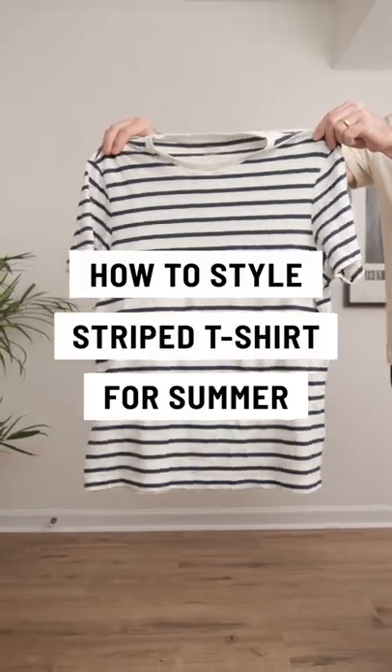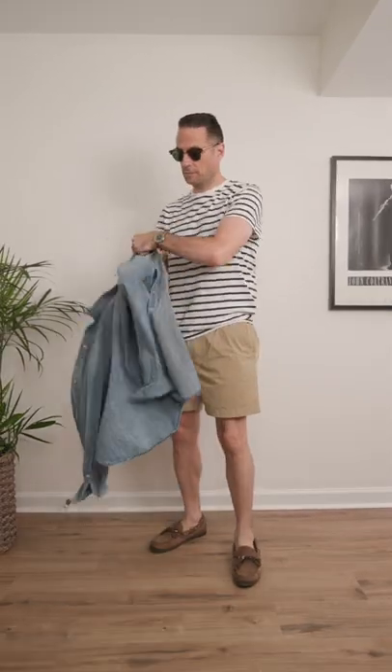How to style a striped t-shirt for summer. First, you can wear it untucked with some casual dock shorts and camp mocs for a casual weekend look. You could also try layering a denim shirt for some extra prep, or a classic gray sweatshirt for those chilly nights.